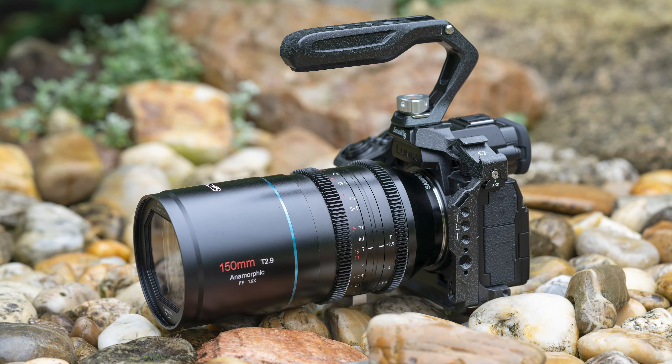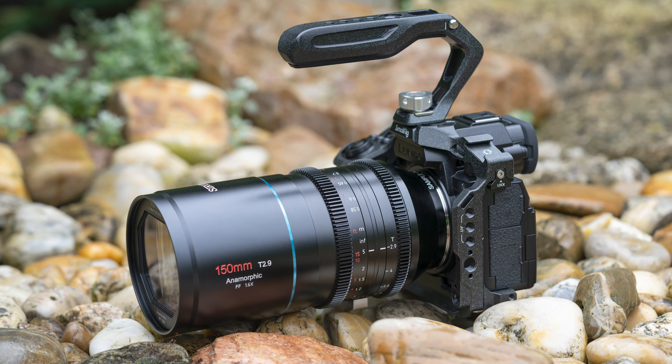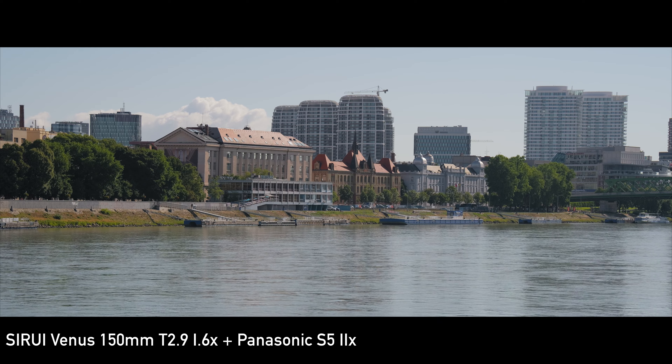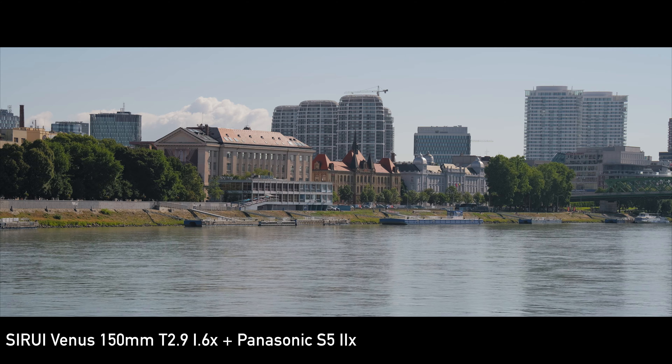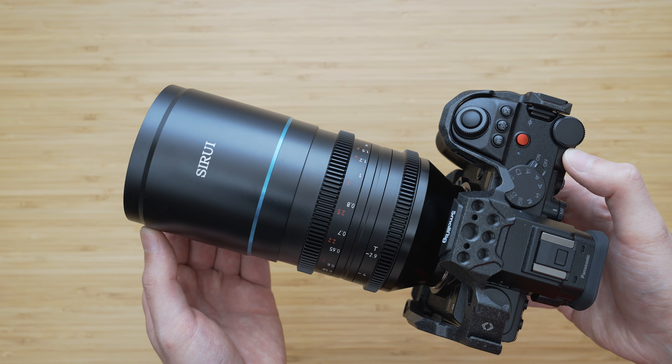Last but not least, the price of Surrey Venus lenses is still very affordable by anamorphic standards. I have to stress that this is not just a toy to experiment with anamorphic video — this is a very relevant filmmaking tool that can be used for very serious commercial work.